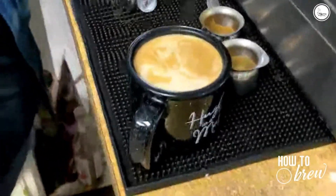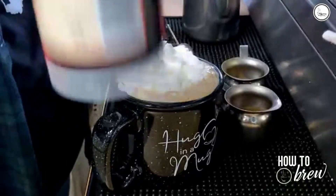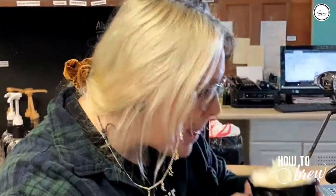Then you can top it with whipped cream. Then we're going to give it a try. And it's delicious. Starting February 1st, you can order this hot, iced, or frozen. And that's it. Thank you.